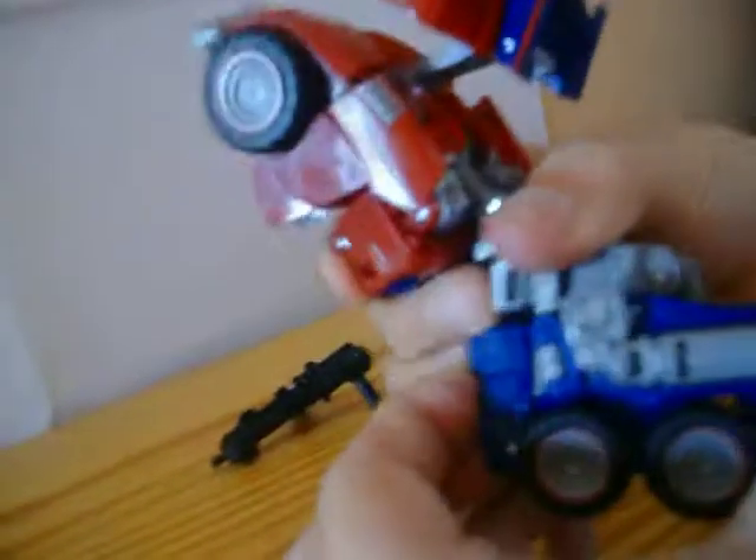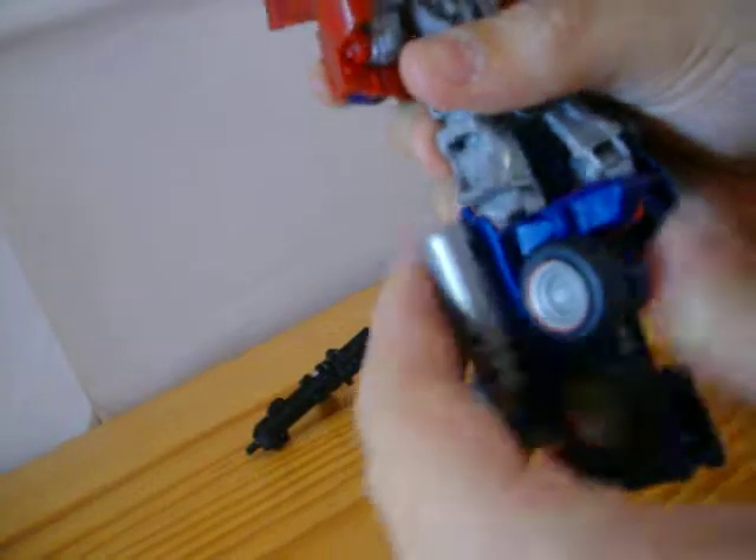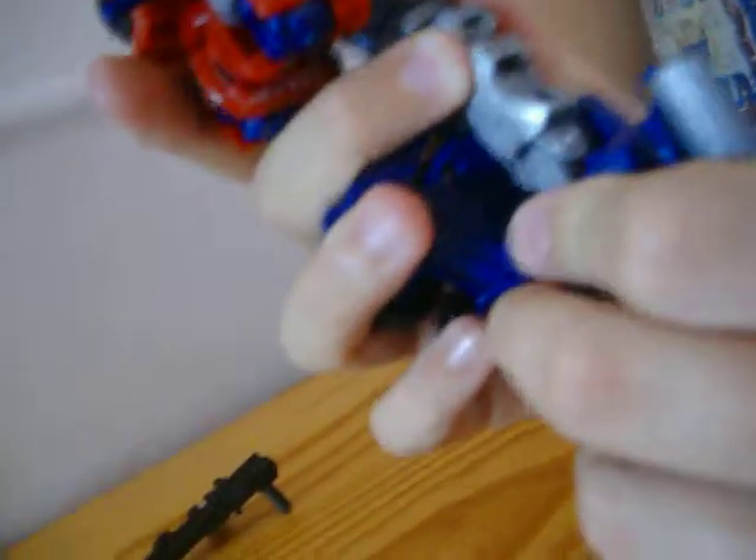Then you can open the legs up. This is where you can open these knee pads out a bit. Extend, then fold the knee pad against the leg to make it straight so it won't move forward and backwards. Do the same on the other side — extend, rotate, open, pull back. This is how I like to do it.